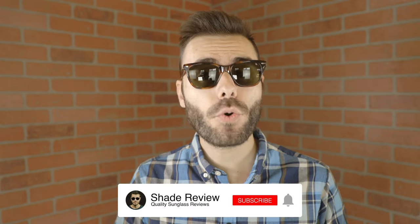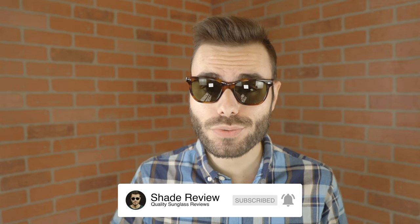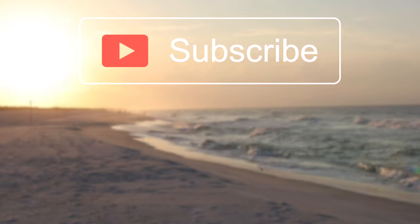Well, I hope this video was helpful. If it was, make sure to give me a big thumbs up down below. And of course, make sure to hit that subscribe button and you'll be notified every single time I upload a brand new video like this one to my YouTube channel. Again, thank you all so much for watching, and I'll catch you all in the next one. Bye-bye.